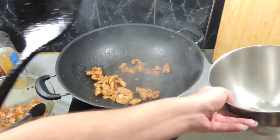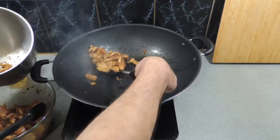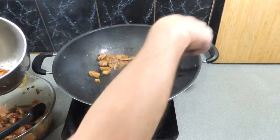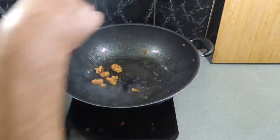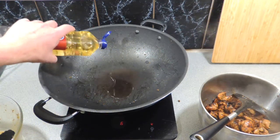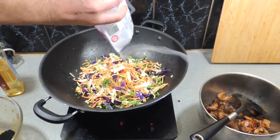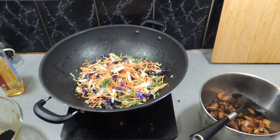Once that is cooked off — which is any second now — we can remove that from the wok and put that into another bowl, and we can start on cooking the next batch. As you can see, that is still nice and hot. So once we've done all our chicken, add a little bit more oil back into that wok, and I'm going to add in basically this coleslaw mix.